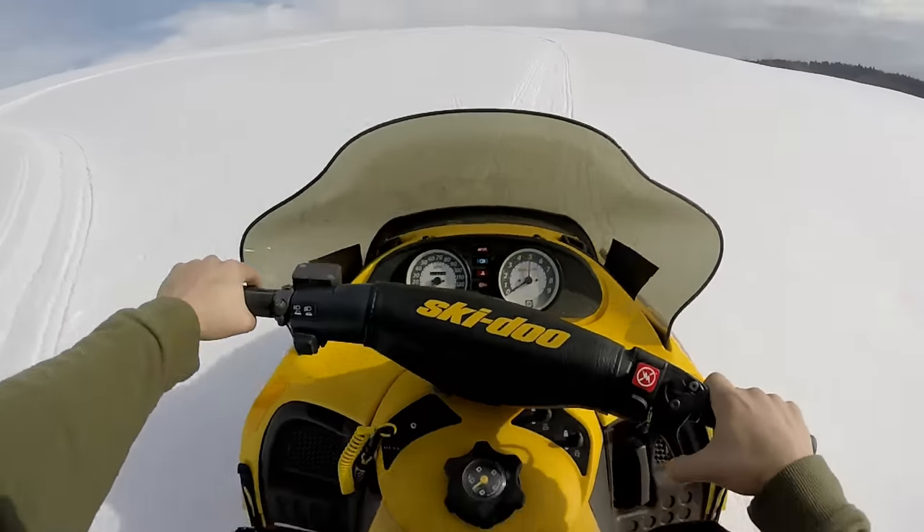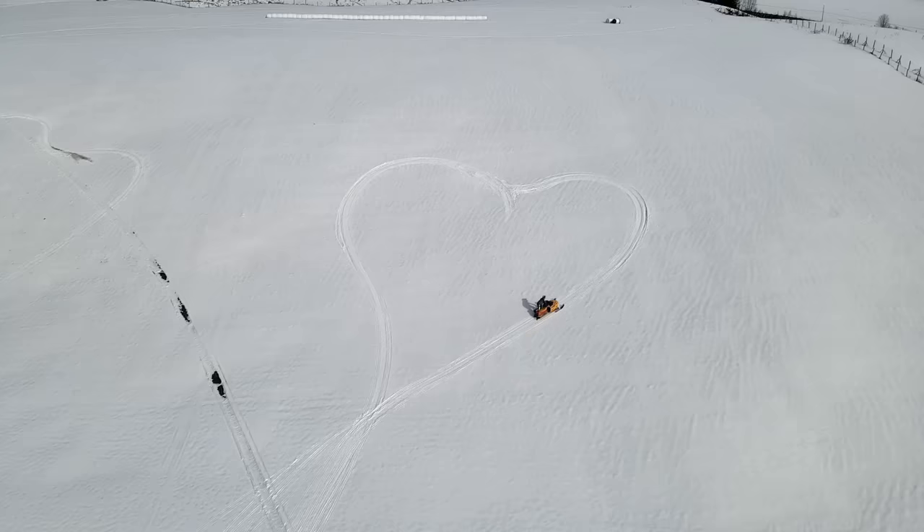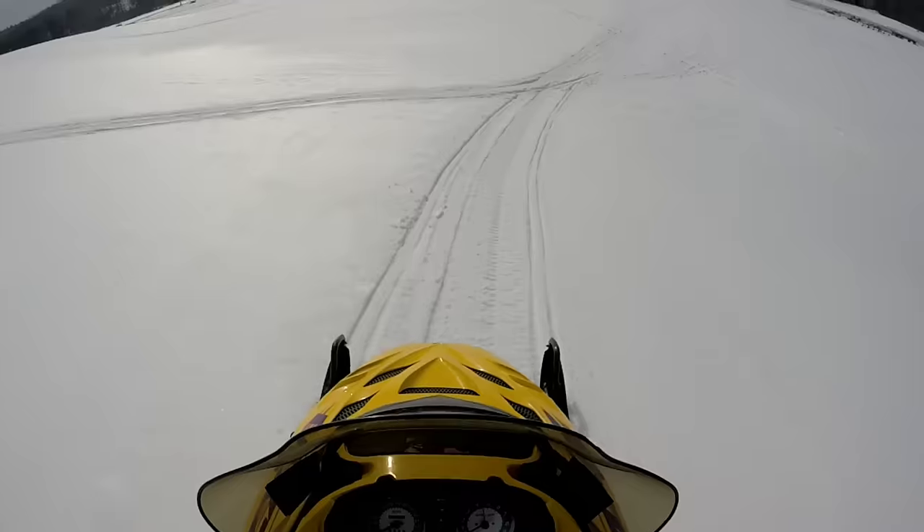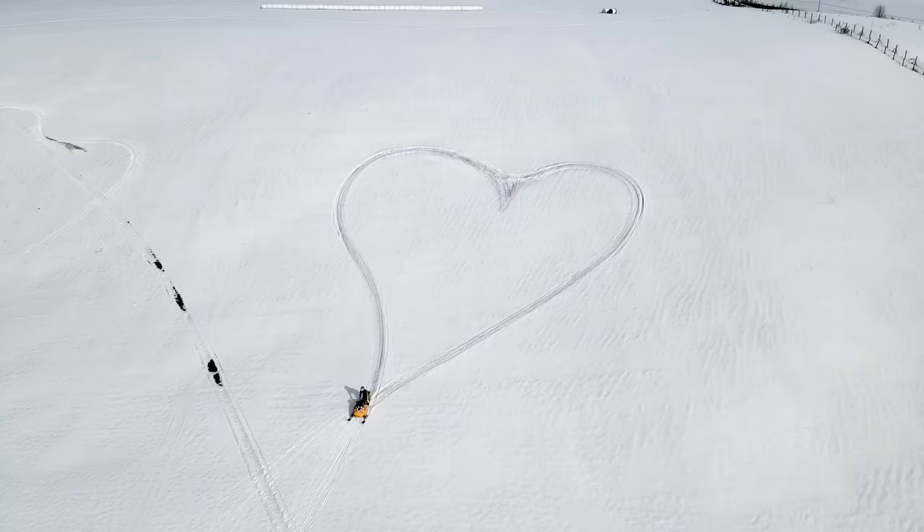Follow me on social media by the way. Pretty sweet picture, I think — put that on a postcard, send it to your loved ones.